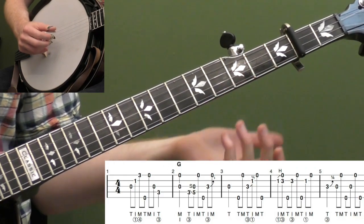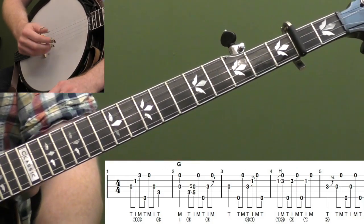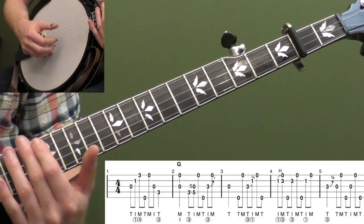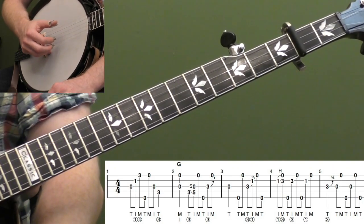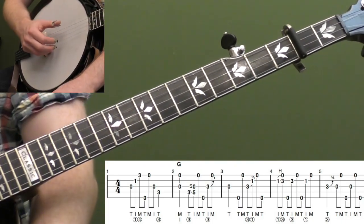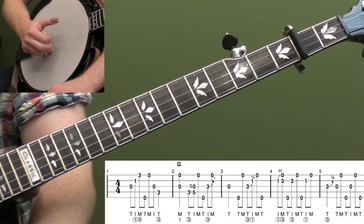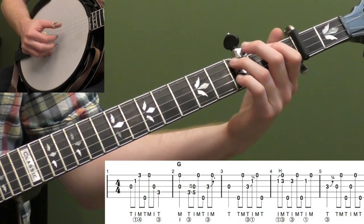Left-hand-wise, this song isn't going to be that hard, even though it's an intermediate-level song. The right hand is probably going to be the tricky part — getting that drive, getting that authority, really playing with power and confidence. That's what I really encourage you to work on. The rolls that you're doing aren't going to be that hard relative to something like a melodic song. But really think about your timing, that drive, laying down a really solid groove.